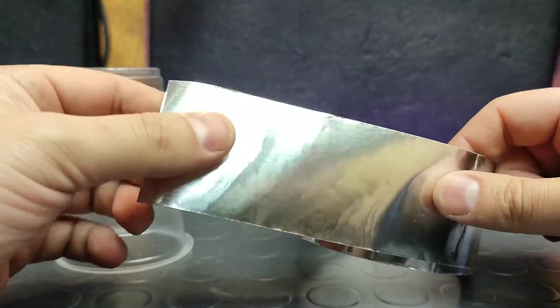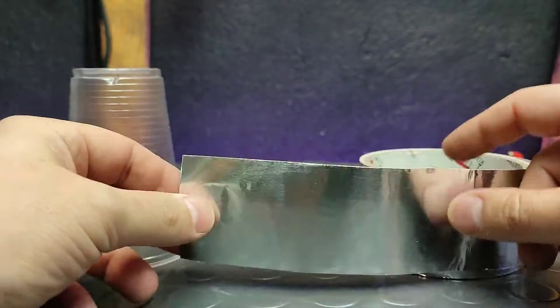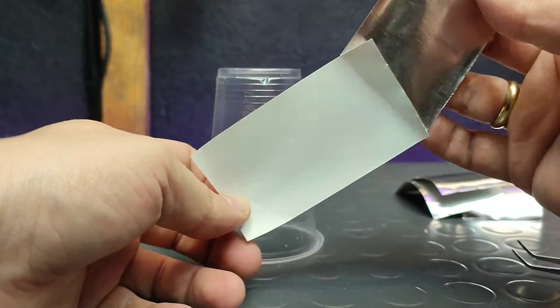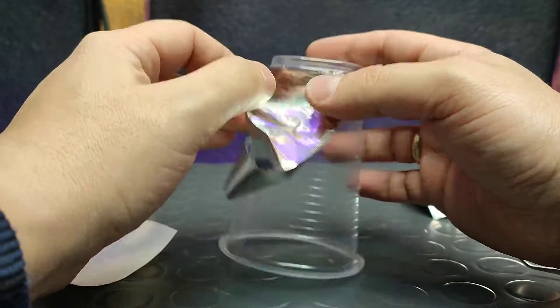I am going to use a simple plastic cup and aluminium self-adhesive foil. Such aluminium foil can be found in almost any construction shop. I will cut the foil into a couple of stripes and tape it to the cup.